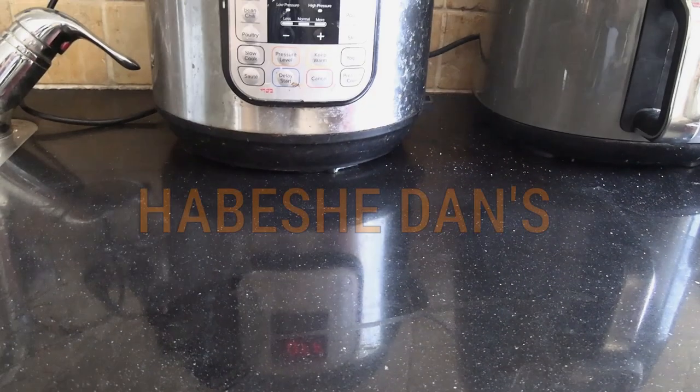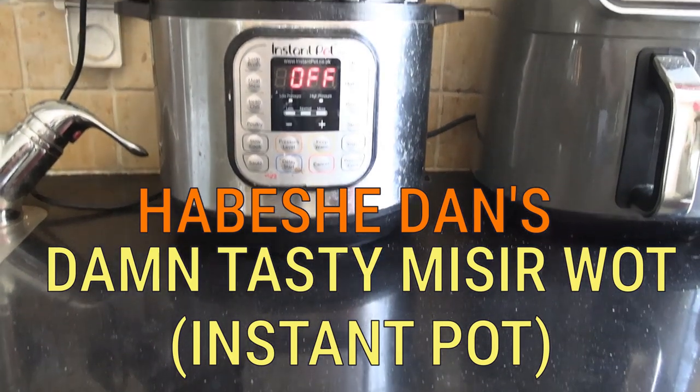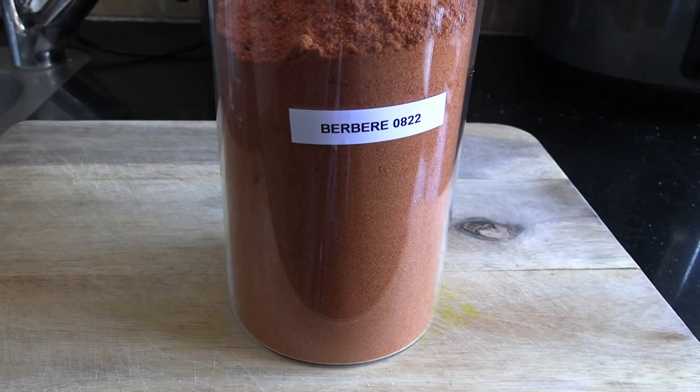Hey guys, welcome back to my YouTube channel. Daniel Rosal here. You're going to join me in the kitchen today. We're cooking up some Misir Wat — amazing spicy Ethiopian red lentils. Yum.